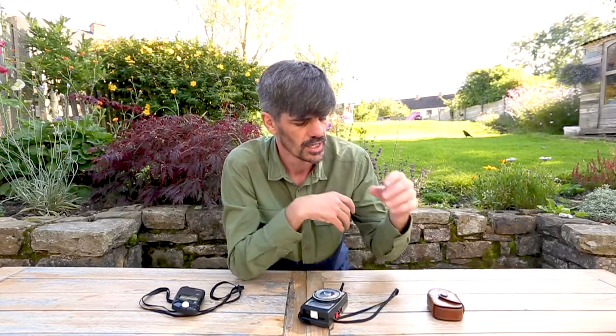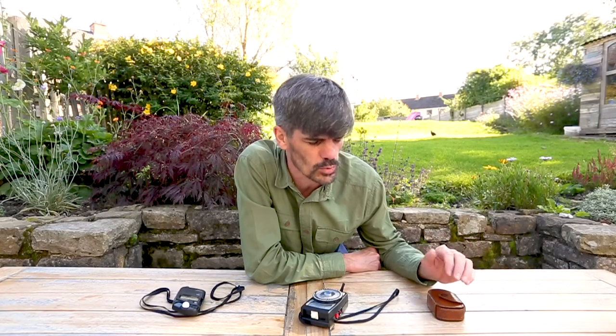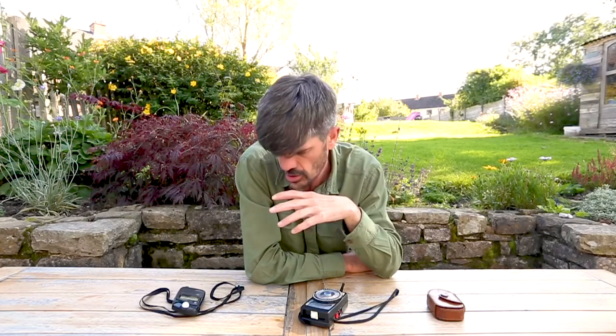What I'm going to do is test these against each other and see if they come up with the same readings. We're going to do it in daylight right now outside, then indoors, and also when it goes dark. We'll keep the same settings — f/2.8 and f/9 — across the board. So let's find out what the readings are.